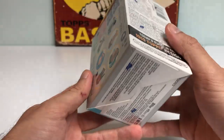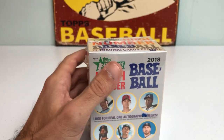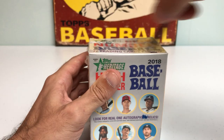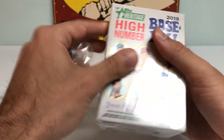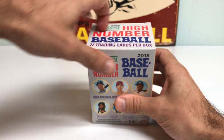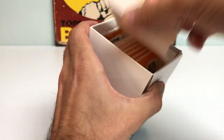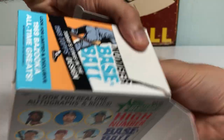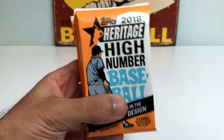Really appreciate you checking out this video today. Let me know in the comments below if you've ripped any 2018 Topps Heritage High Number and what you think of the overall design and checklist. I think the checklist is really good — tons of great rookie cards. I know I'm missing some like Walker Buehler, Reese Hoskins, Devers, and many many others. Let's get into these really nice vibrant blue packs.